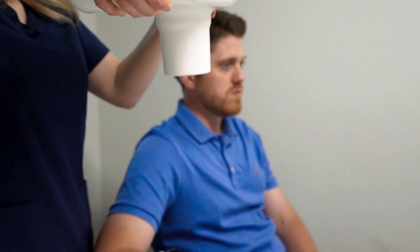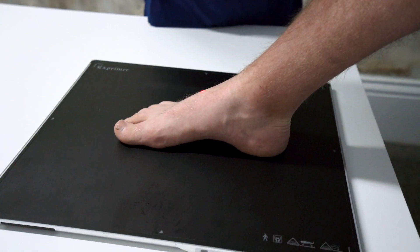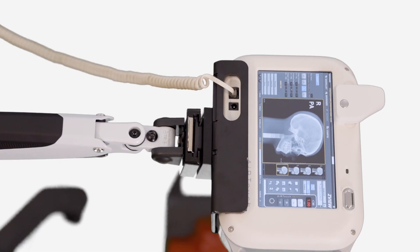I'm Jessica and I'm here to tell you all about Europa, the most portable x-ray device on the market, formerly known as AirTouch. Europa is the most versatile x-ray system serving industries including but not limited to podiatry, orthopedics, and sports medicine.